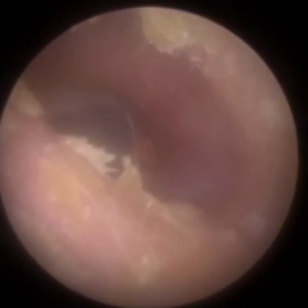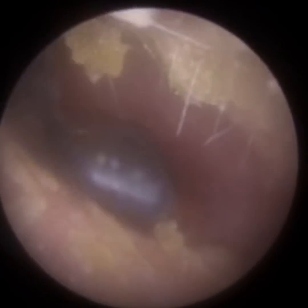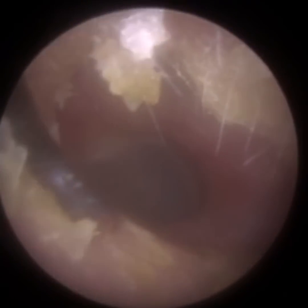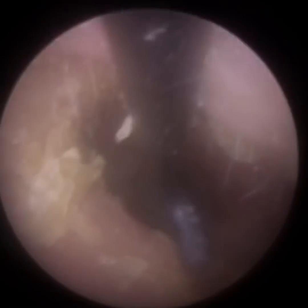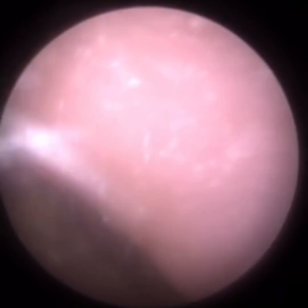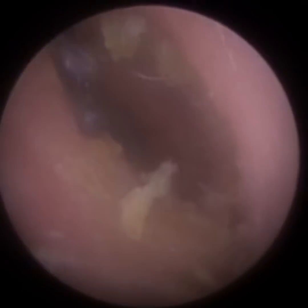Someone asked whether we prescribe drops because the patient in the last video had a bit of redness after we removed that really dry plug of wax. That's just normal — we've detached a plug of wax from the canal wall, so it naturally would be a bit red. It doesn't need any drops whatsoever; that will just settle within a day or so.